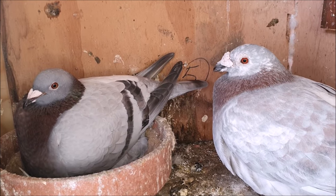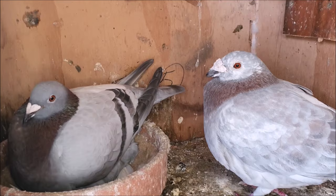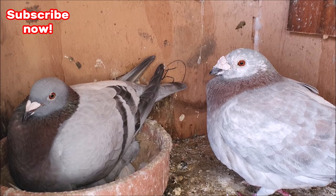Hello everyone. In today's video we're going to go through the step-by-step process of how to breed pigeons. If this is your first time on the channel make sure you hit subscribe now so you don't miss another video.